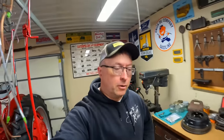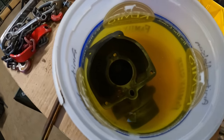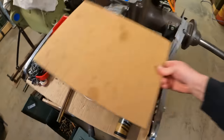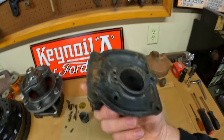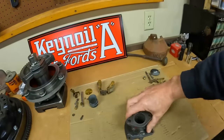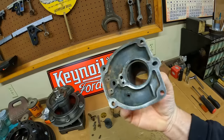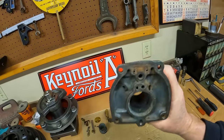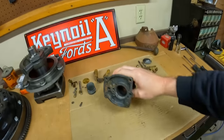Welcome back for part two of the Farmall M carburetor rebuild series. I decided to let the float bowl soak in fresh Evaporust all day because there's so much rust in those passages I won't be able to get to everything with the sandblaster. While that's taking its bath, the throttle body portion is not nearly as bad — it still has some heavy rust inside the fuel inlet, but I'm going to take it to the blasting cabinet, get it cleaned up, verify all passages are clear, and then start reassembly on this part.